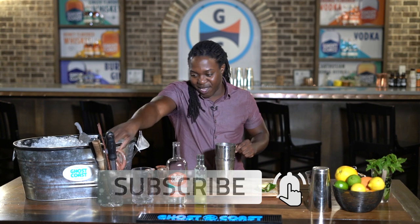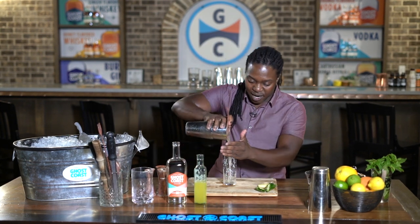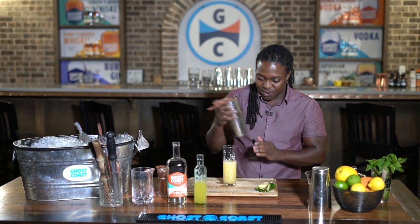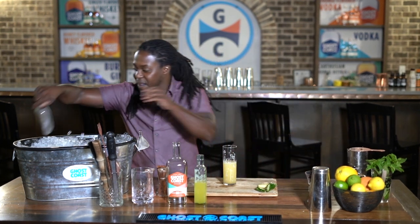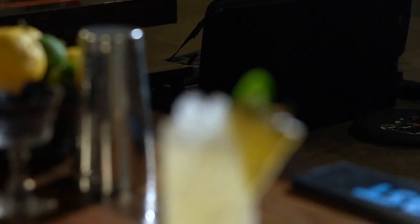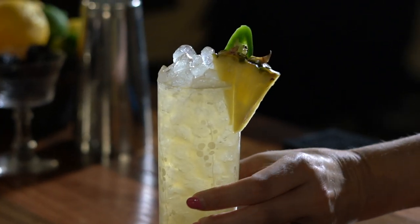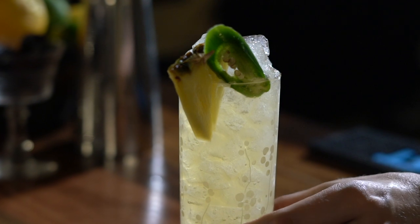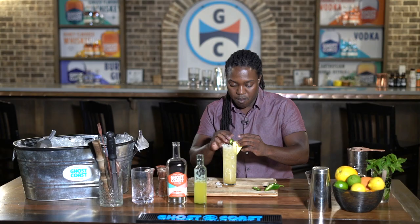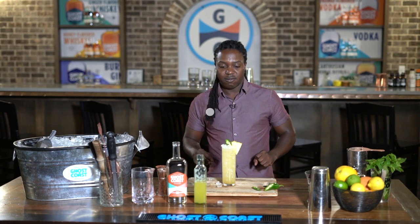We're going to strain that into this Collins glass, then fill it up with ice afterwards and you're going to have a nice little cocktail to enjoy. I like to garnish it with a pineapple and a little jalapeño. And there you go — Pineapple Express. Enjoy.